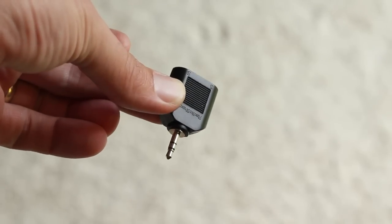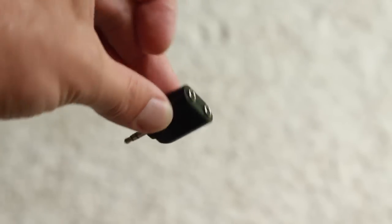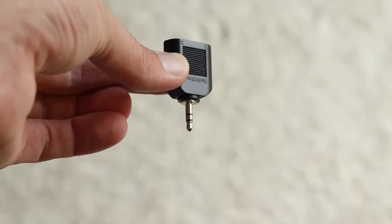You might think you can go to Radio Shack and buy one of those Y-adapter type connectors. Don't waste your money — it doesn't work because the shield does not flow through that type of Y connector.